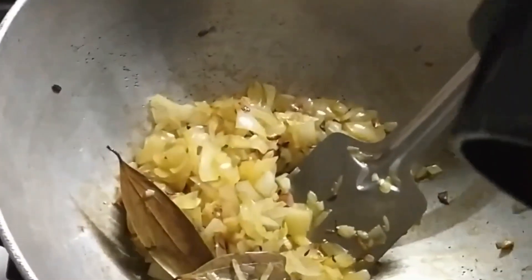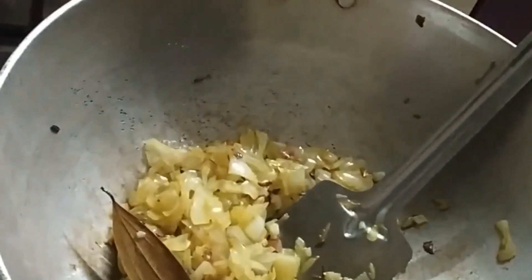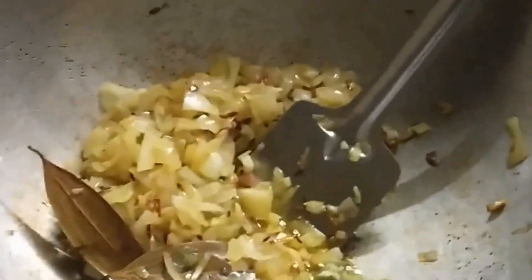The onions are semi-fried and we are adding the ginger garlic paste. The ginger garlic paste also has green chilies — we love green chilies. We do not rely much on red chilies; we are East India people, we love green chilies. We fry these until the raw smell of the ginger garlic paste goes off. You can get a very beautiful aroma out of it — without this, there is no chicken curry.